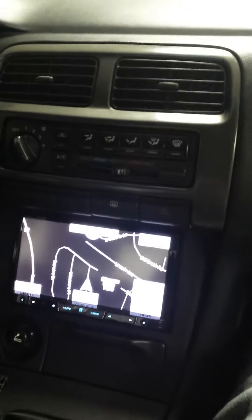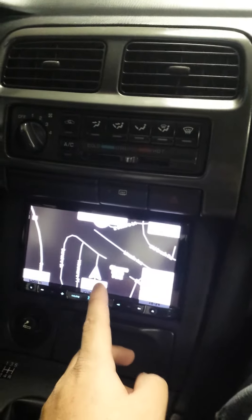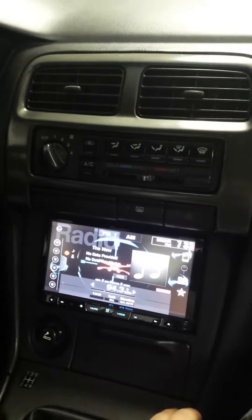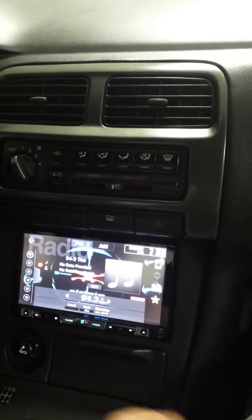The navigation is actually really good. It has cool animation screens and when the road splits it has cool things. Also a little tip to get pictures for cool backgrounds.